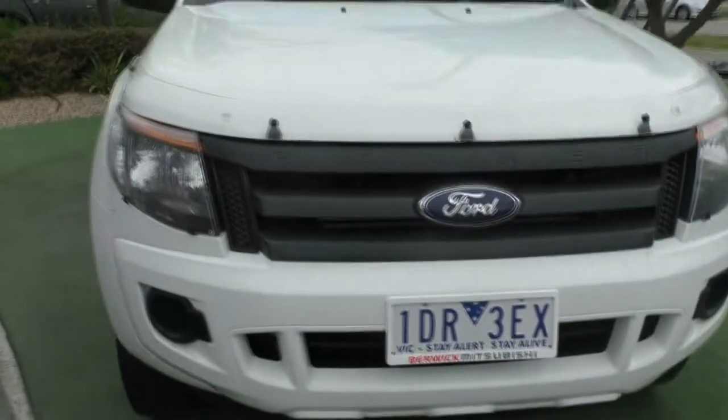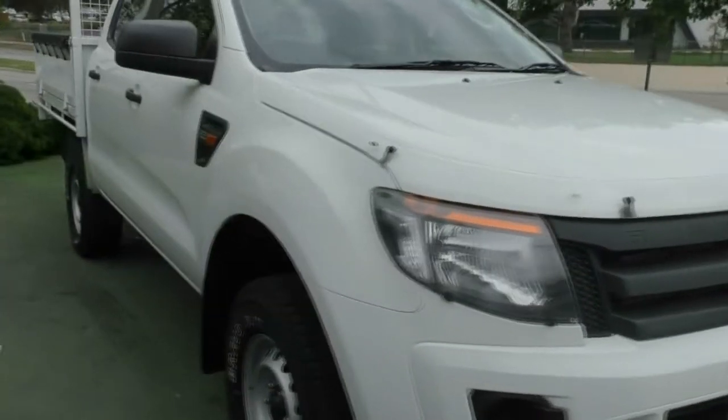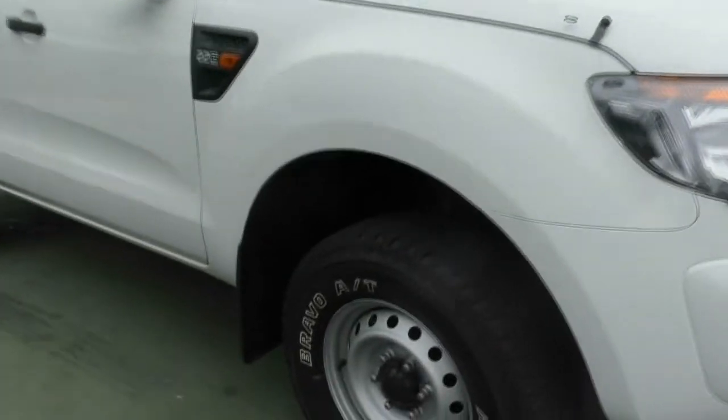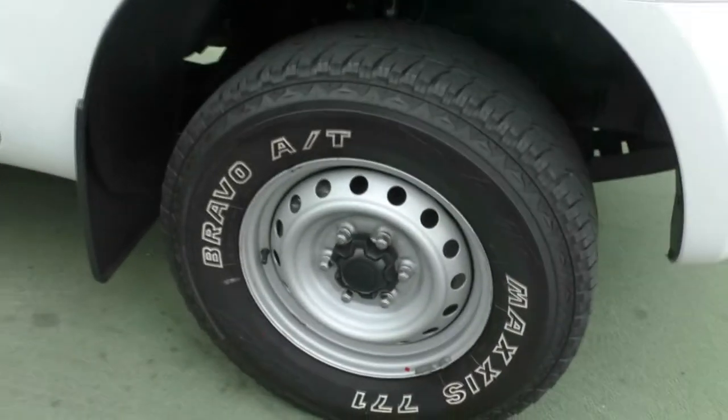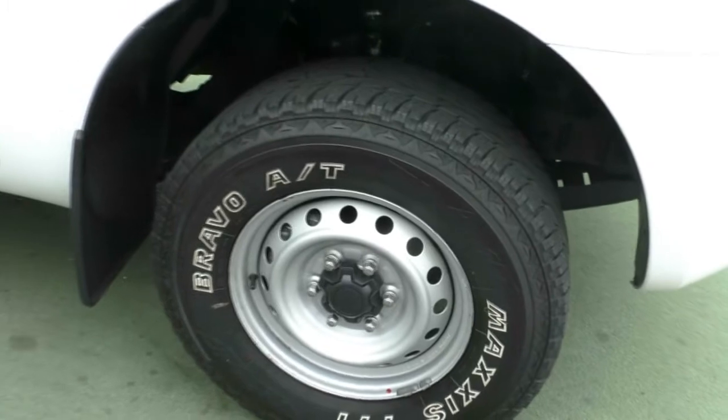Moving our way around to the side, there's basically no stone chips across the front. It's got a really good paint job to it. As you can see, we've got the wheels — we've got Bravos on this. There's still a little bit of tread left on that, enough to keep you going for a little while.